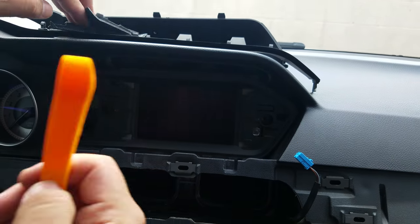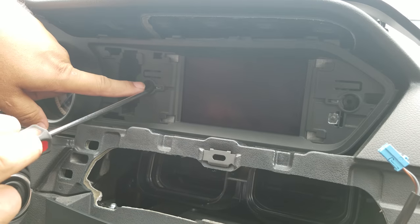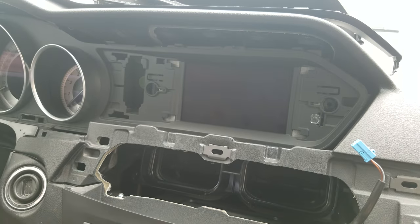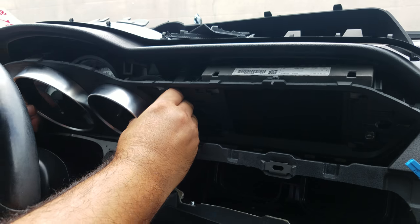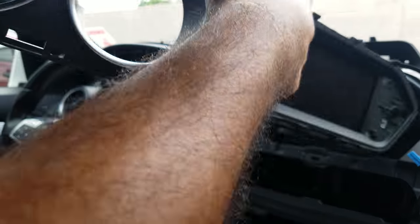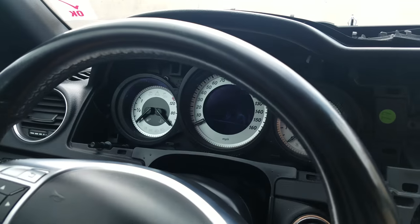There are two T20 screws here to remove the panel. Once you get those two screws out, you can get the whole monitor out completely along with the bezel for the speedometer.